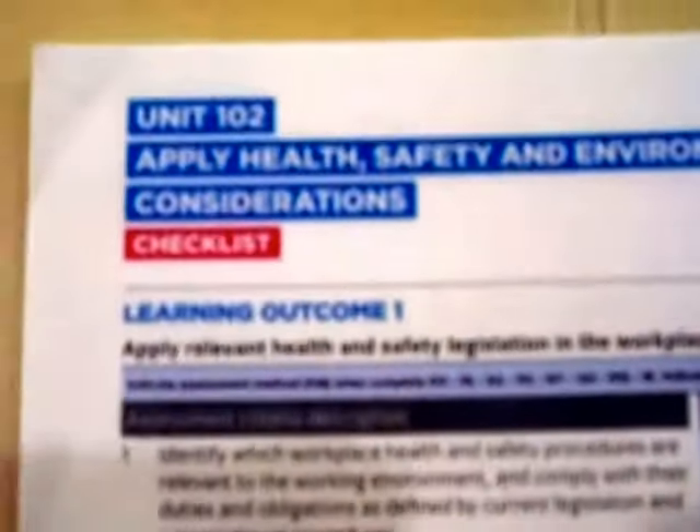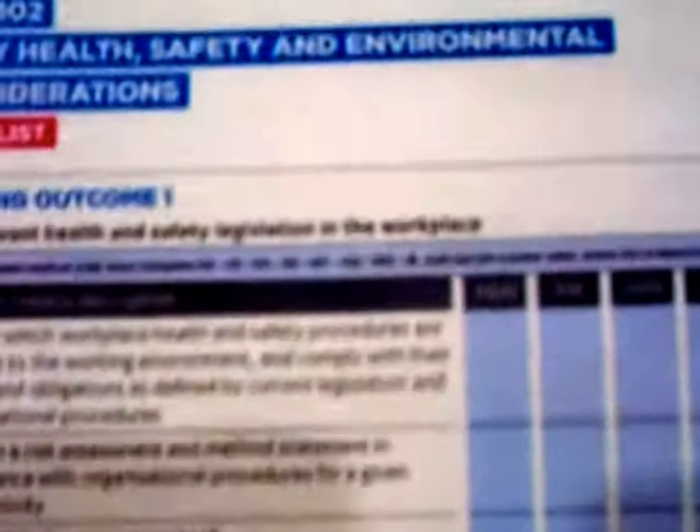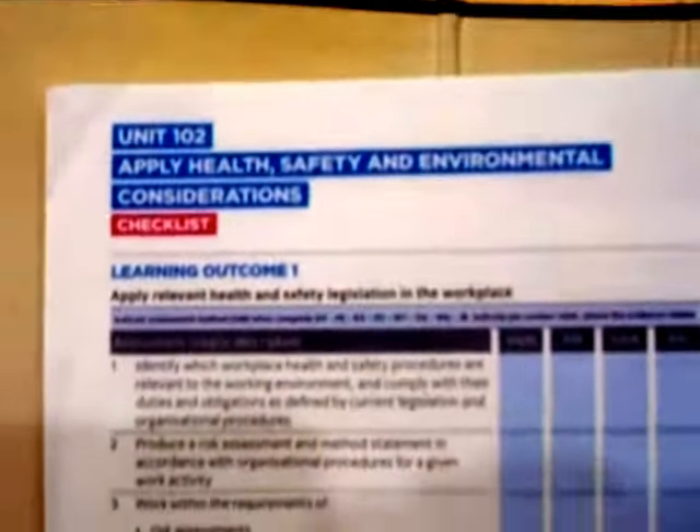In regards to Unit 102 — Health, Safety and Environmental Considerations — the requirement is the same as it was for the 2357. Nothing much has changed here.